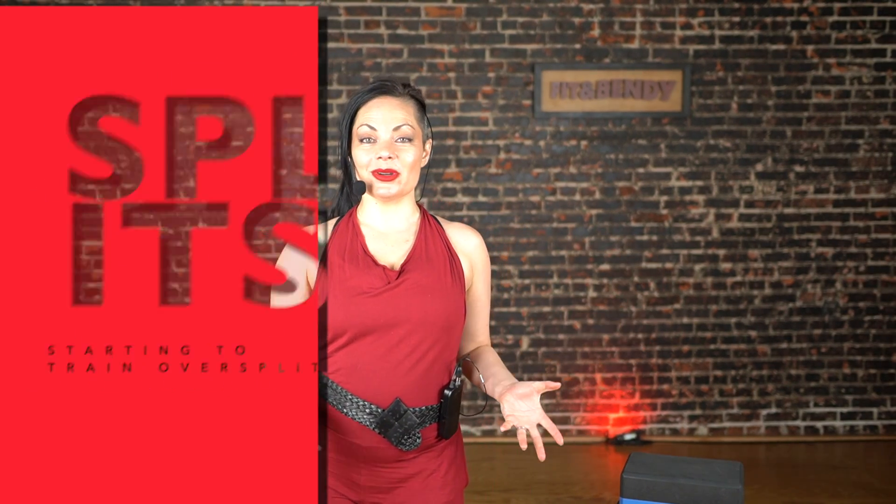Hello, beautiful humanoids of Earth. It is I, Christina Nakaya, here at Fit and Bendy in Los Angeles. This video is for all of you who've been consistently training your splits and you're really close to getting all the way down, but touchdown seems elusive.